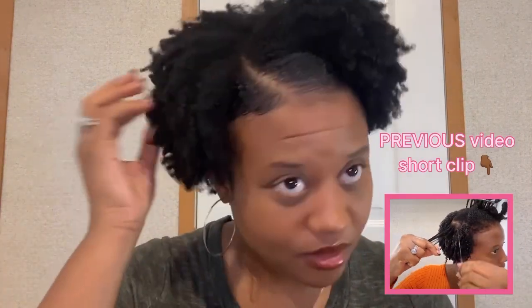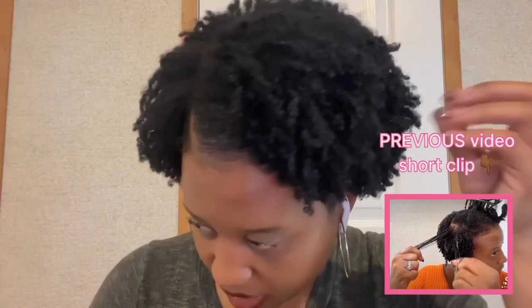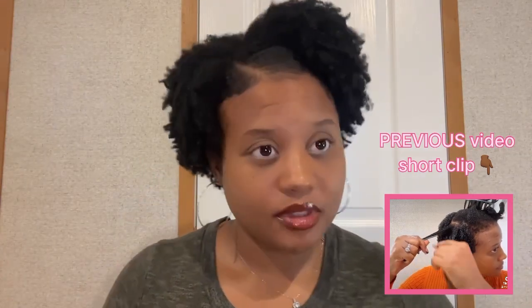My last video, I did a wash and go. This wash and go is on day three. I wash my hair once a week, which is every seven days. And I use only Mild Organics pomegranate and honey to achieve this look.